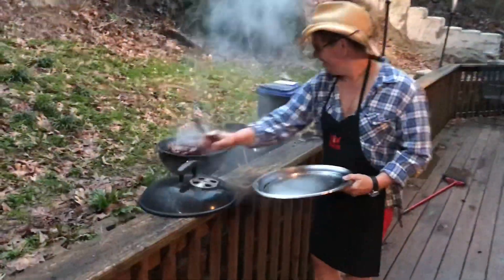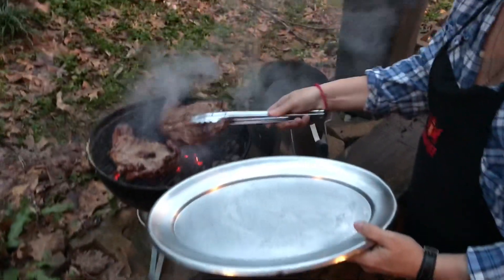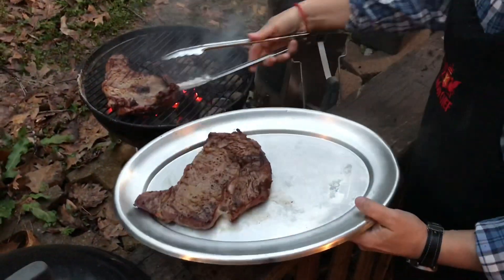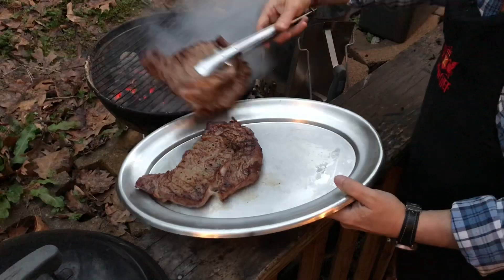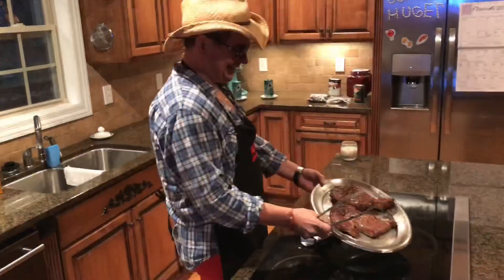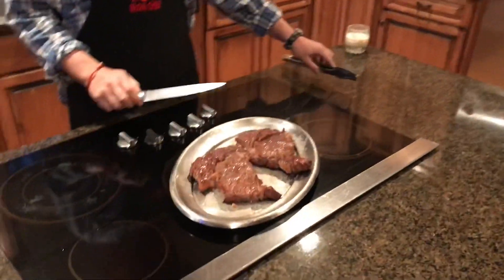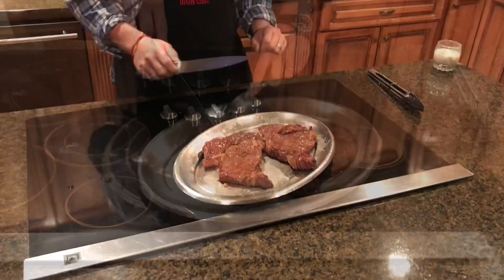Flip it. Look at these juicy steaks. Ready to come off, baby. Steaks are hot off the grill. You gonna let them sit there for a little while before you cut in.